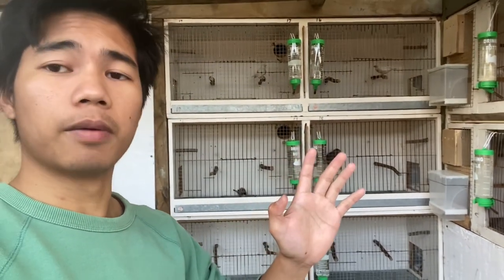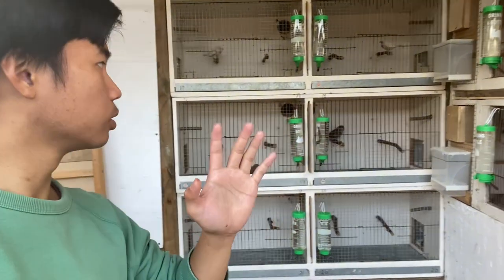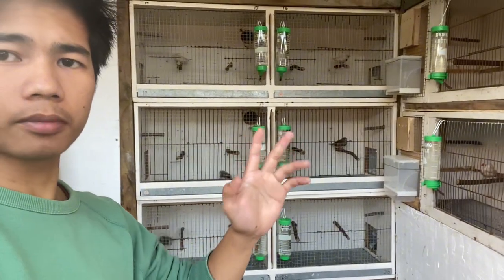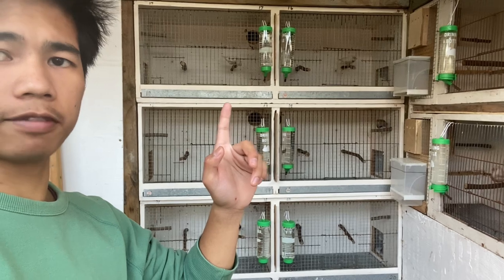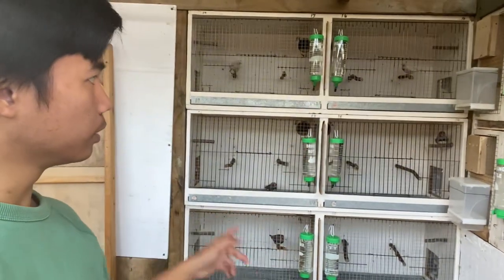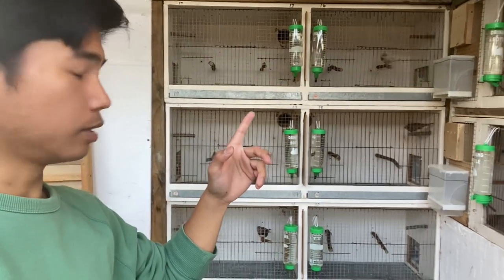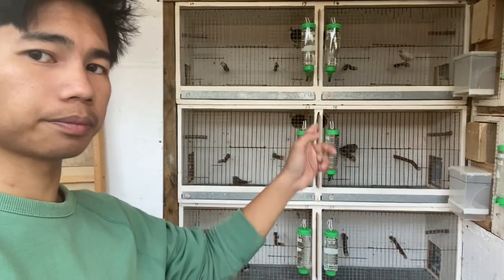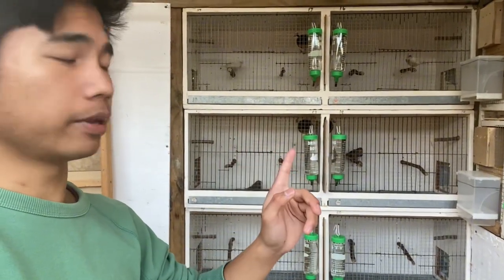It's good to separate the males from the females because that will serve as a break for them, and they will have time for themselves in our breeding cages. They're going to establish their territory in each cage and build their nests.